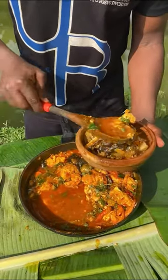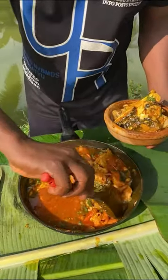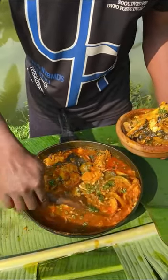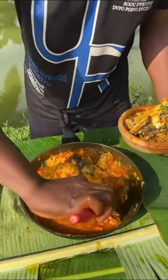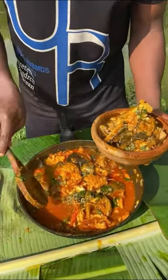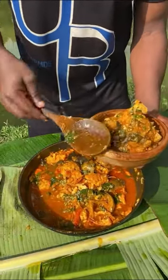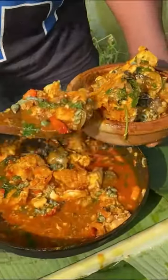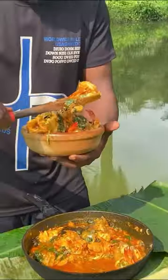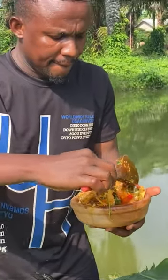Please note that you can choose to use anything as your thickener. You can choose to use cocoyam, you can choose to use achi, you can choose to use cornflour, you can choose to use ofor, or you can even choose to use the fish like I used today.